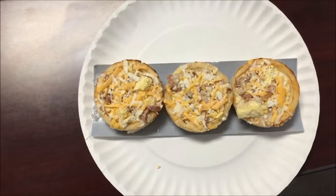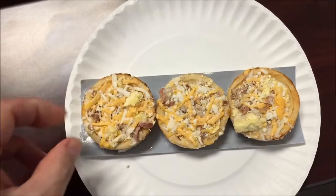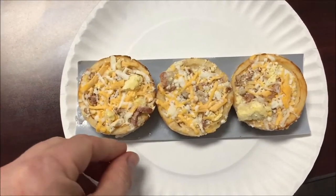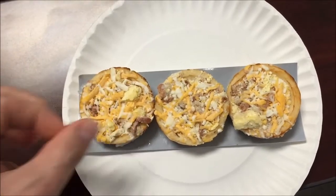Here's what they look like before I put them in the microwave. I'm going to get them in the microwave and I'll let you know what they taste like when they're ready.